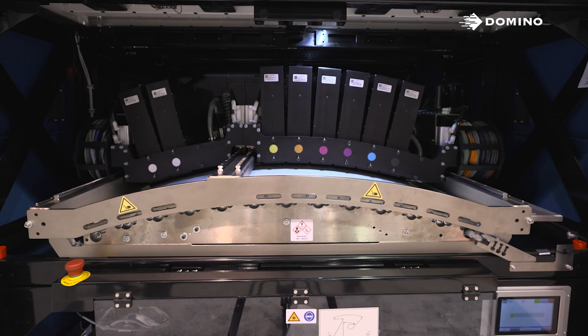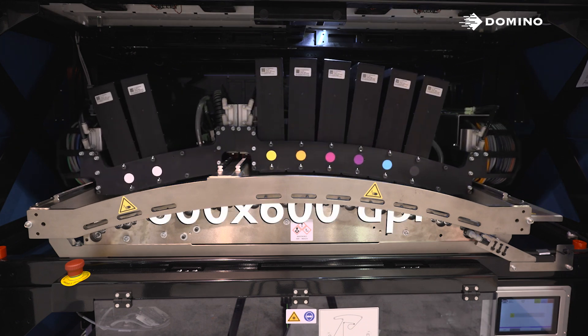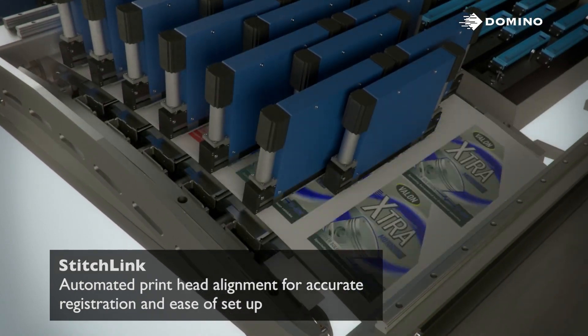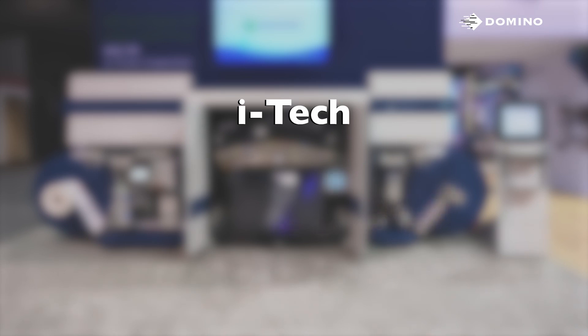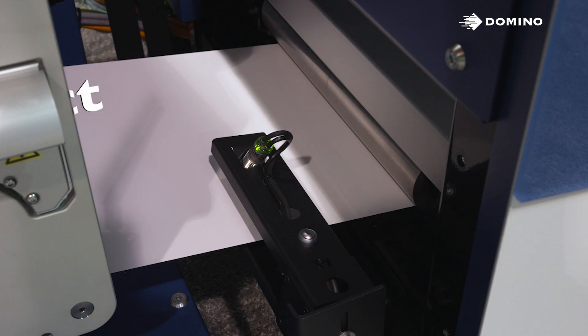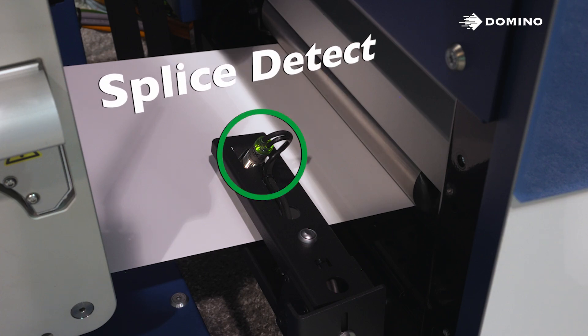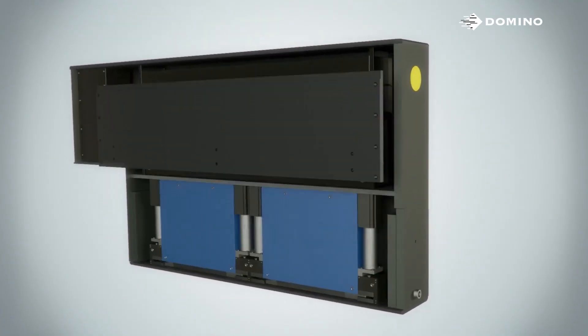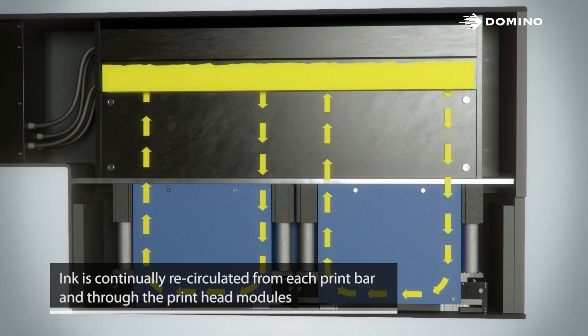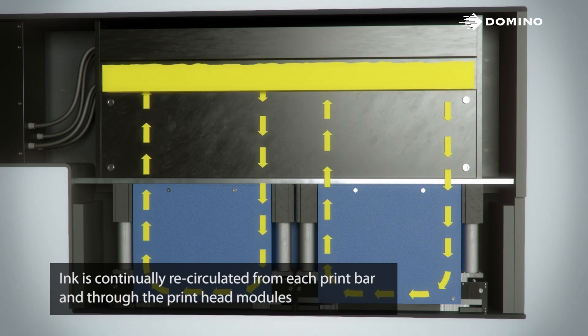The N6 utilizes Kyocera print heads to produce its 600x600 resolution. These heads are stitched using our iTech feature, Stitch Link. iTech stands for Intelligent Technology Designed by and for Domino. Another iTech feature is Splice Detect, which saves our heads from any damage from a bad splice. There's also ActiFlow, which moves the ink within the print bar while simultaneously degassing air bubbles.